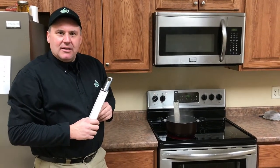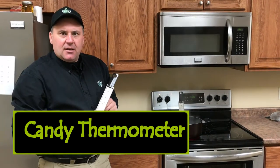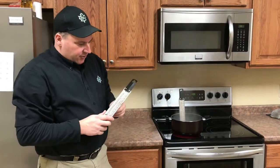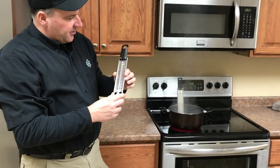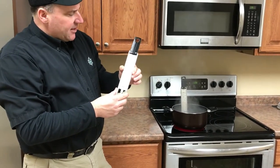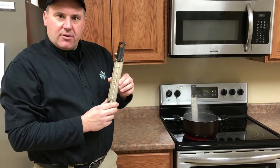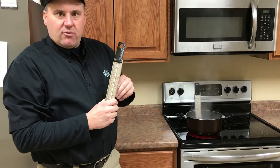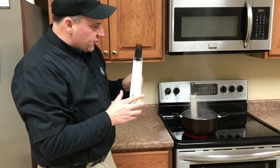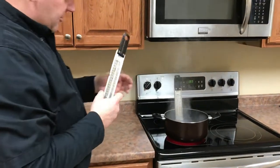Hi, I'm Jim Adamski with CDL, and today we're going to talk about the use of a candy thermometer. Before we use our candy thermometer, we want to calibrate it, because every thermometer is a little bit different. We want to boil a batch of water to know where our boiling point of water is at our location and with our specific thermometer.